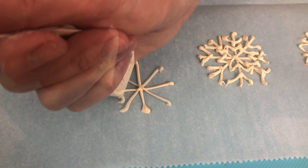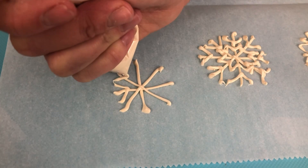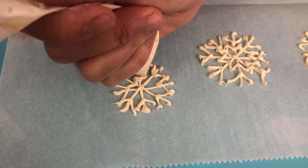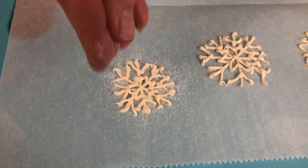You could draw these on first if you wanted to trace them. As soon as I've piped them on, before the chocolate sets, I'm sprinkling some sugar over the top to make the snowflakes glittery — this is just regular sugar.